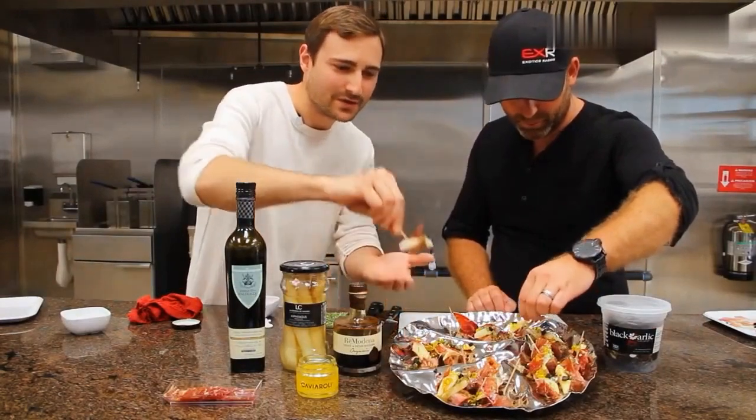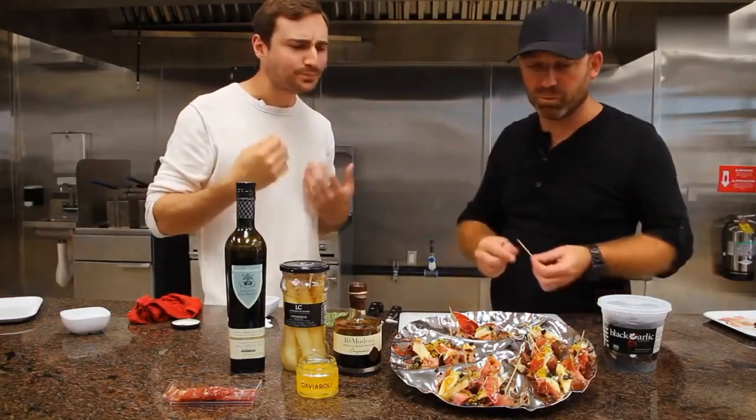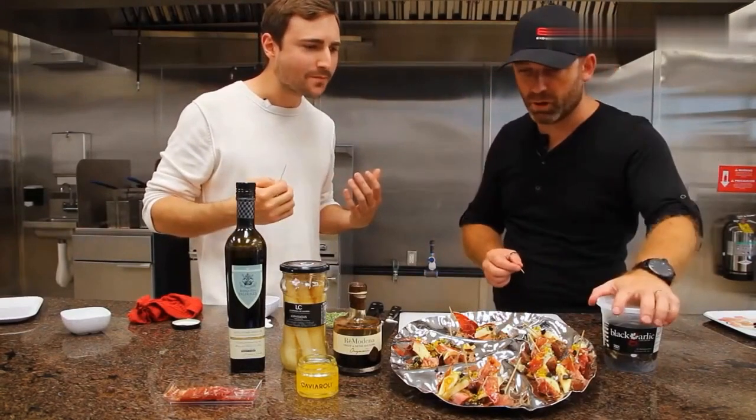Get everything together in one bite — we need to try it. Mmm. Excellent. We need a sangria!